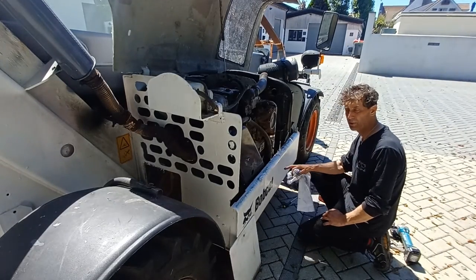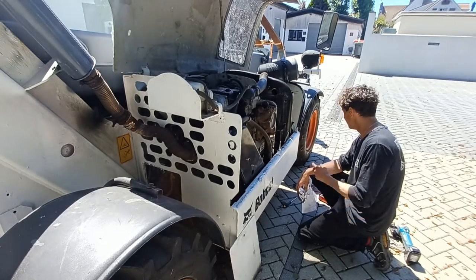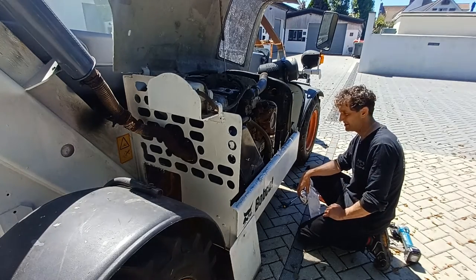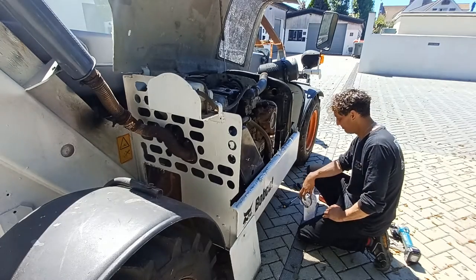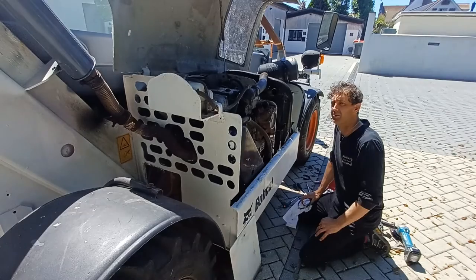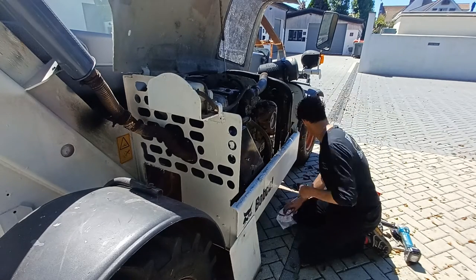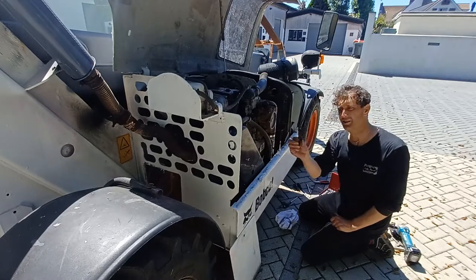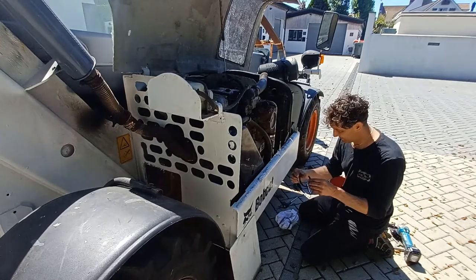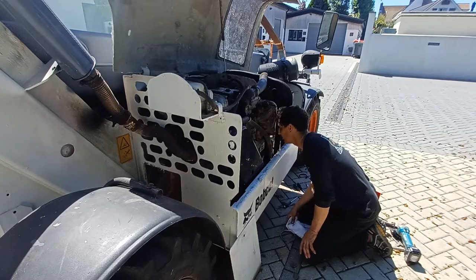I've just brought the bobcat because I wanted to give it a run and do a few jobs. I went over a bump on the way in and something burst — it's dumped the entire contents of the water coolant tank onto the floor. I found this jubilee clip at the bottom and I think one of the coolant hoses has come off or broken.